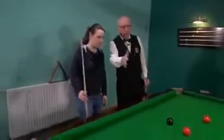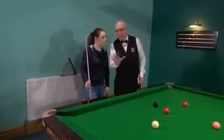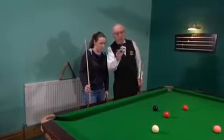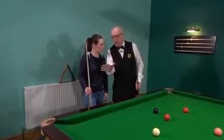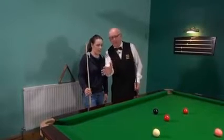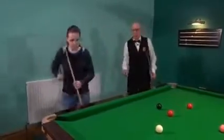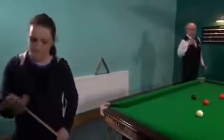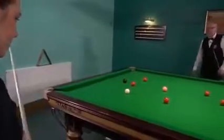Okay Selena, can I just ask you to pot a few balls — don't worry if you miss, it does not matter at all. If the white is in a position where you find it's a little bit awkward, don't worry, just move it, not a problem. Okay, away you go — I'm just watching your technique. Just try to pot red and colour, red and colour, doesn't matter if you miss.